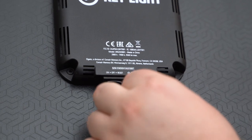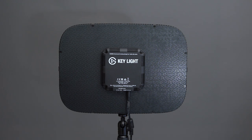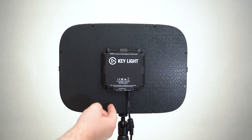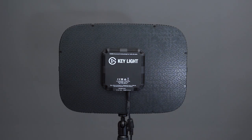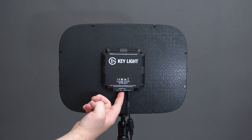Now you can plug in the power cable. We're now ready to set up Keylight. If this is your first time with a brand new Keylight, you're ready to turn it on. If you've used your Keylight before and are setting it up for a new network, hold down the reset switch for about five whole seconds until you see the light flash.